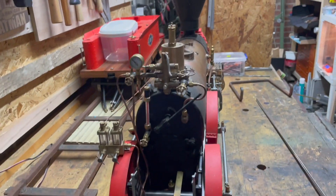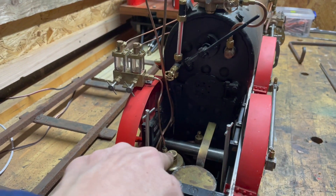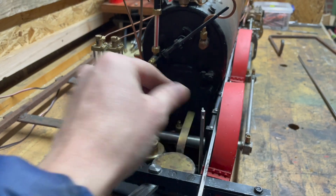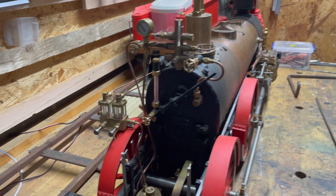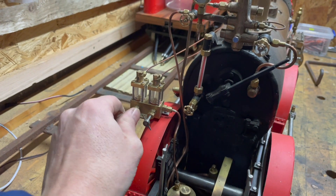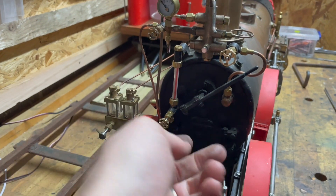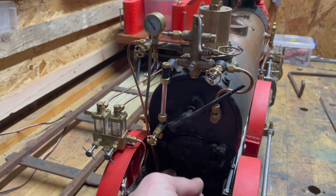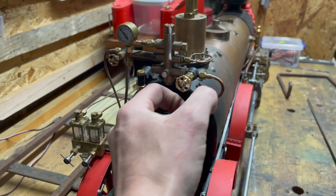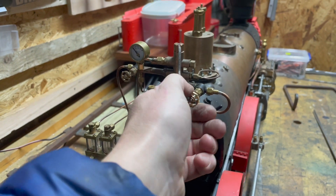I've got this massive whistle, this is the oil tank, two valves here for port and starboard feed pump, the sight glass for the lubricator. I've got the gauge glass, fire hole door, regulator - it's a bit stiff to be honest, I'm hoping it'll break in.